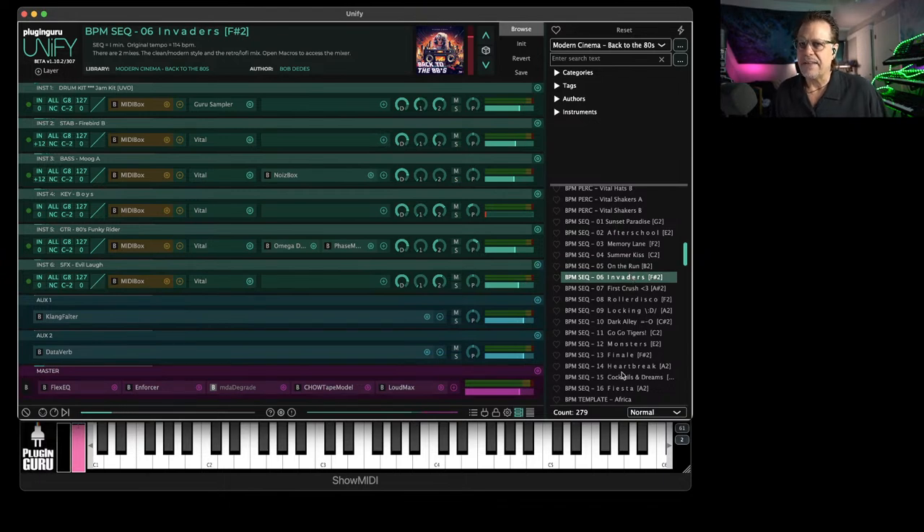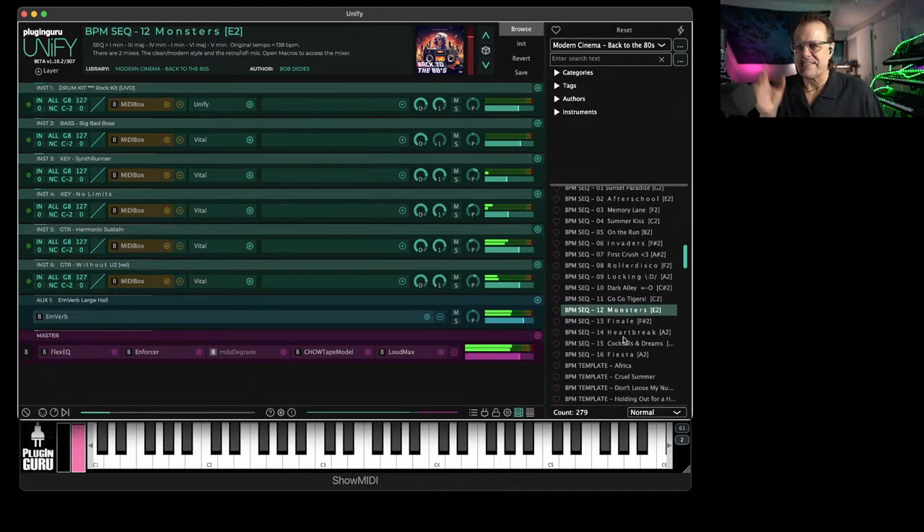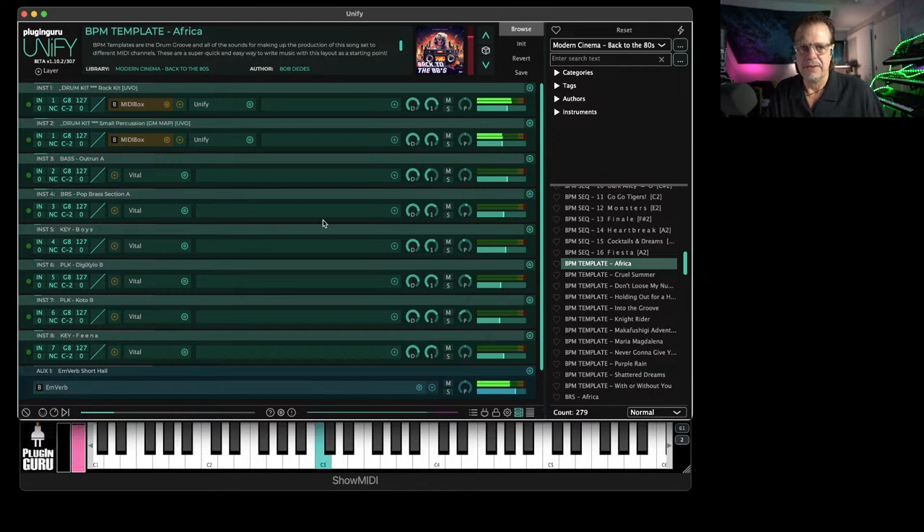This is a library that is a complete passion for the 80s love fest. The sounds, the production — you don't need anything else but Vital and Unify. It just sounds so awesome. Look at these guitars — these are in Vital. Big basses. I'm watching a Stranger Things kind of scene before my eyes. And then down below that are these BPM templates — these call up a drum groove and the sounds to nail all these killer songs. The bass and brass are on different MIDI channels, so you can call this up in your DAW and immediately start to write using these sounds.